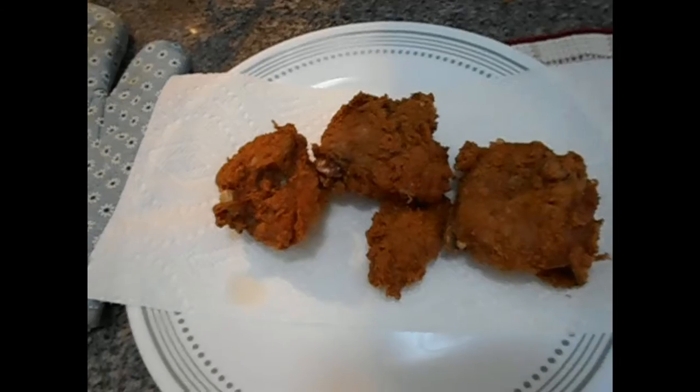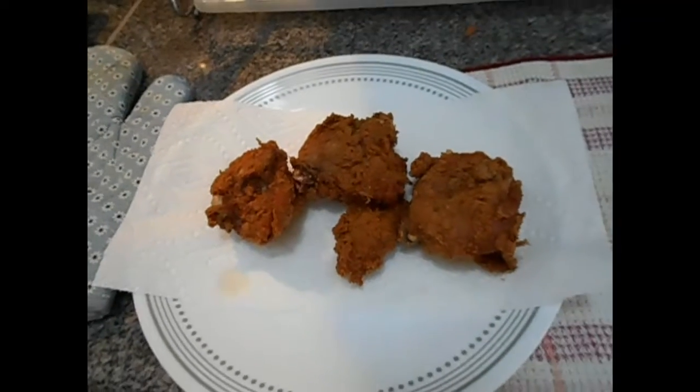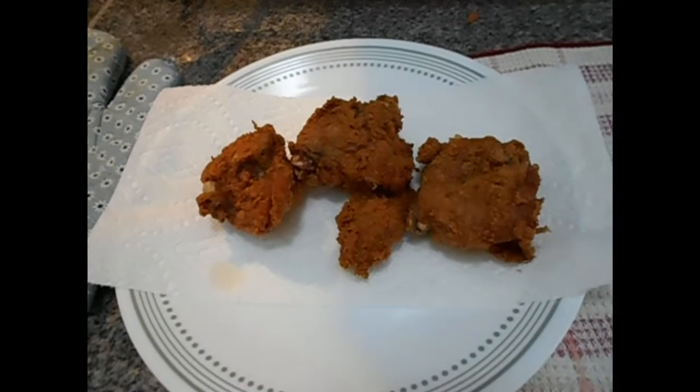Fried chicken! So crispy! Mmm, yeah! So crispy, fried chicken!